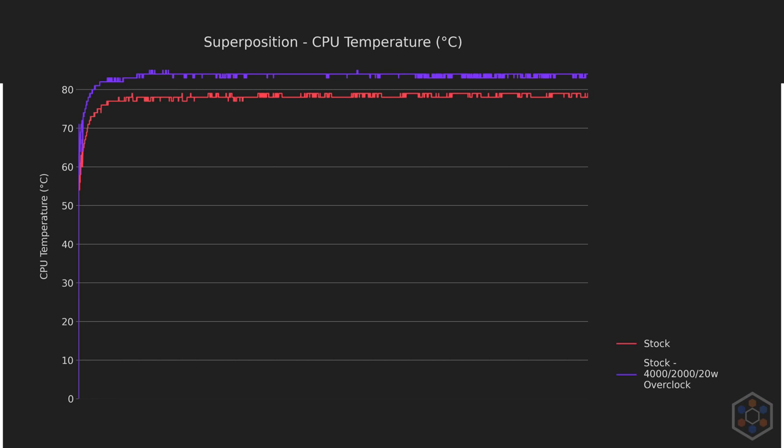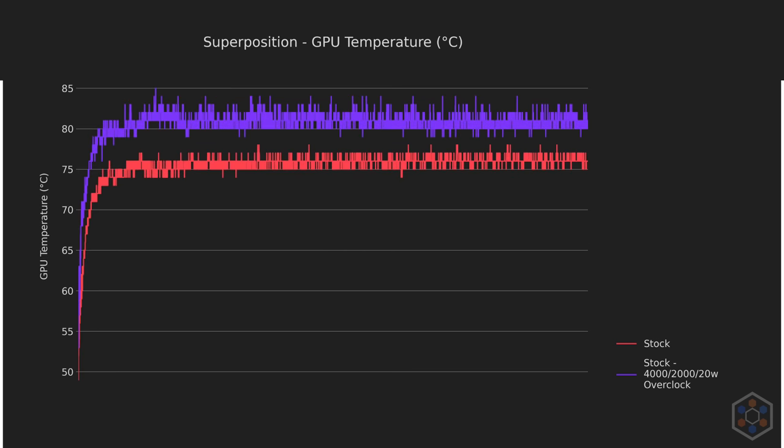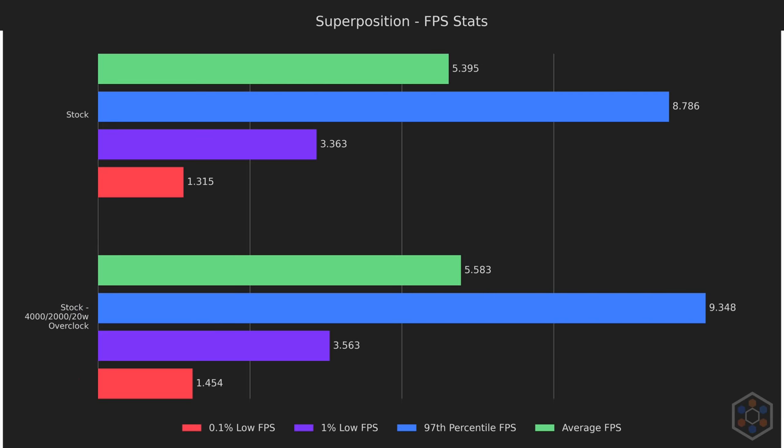First up, I tested with Superposition's 30-minute stress test. CPU temperatures are exactly as you'd expect with a high overclock of 4GHz. GPU temperatures are also as expected over an extended period, touching 85°C once and very often hitting 84°C. Superposition runs very slowly, never breaking out of single digits, but it acts as a phenomenal test for thermal saturation.